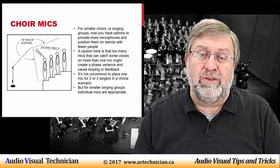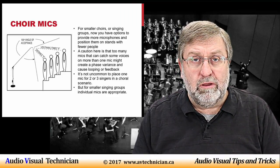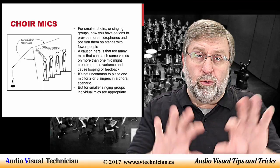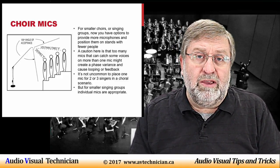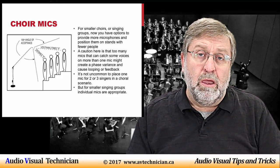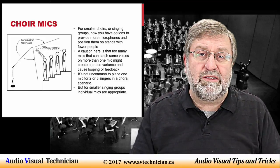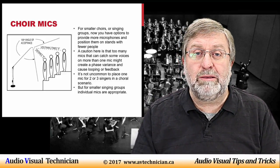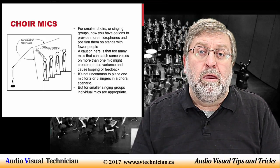Sometimes you'll have smaller choirs — a chorale of maybe 10 to 15 people — and you need to think about how many microphones are needed. With a bigger group, you might have one microphone for as many as 20 people, equally spaced. But when you're down to 12 to 15 people, a lot of technicians will place two microphones on stands using these cardioid or super-cardioid choir mics, spaced more or less equally. Each mic will pick up a little from the crossover of voices, but with careful spacing you won't get any phase variance — where the two microphones process the same sound twice.